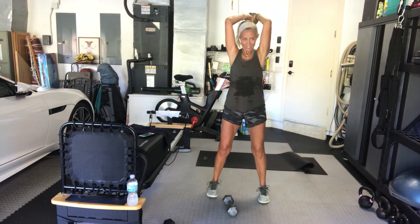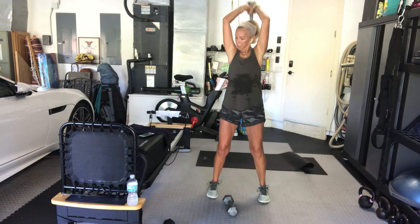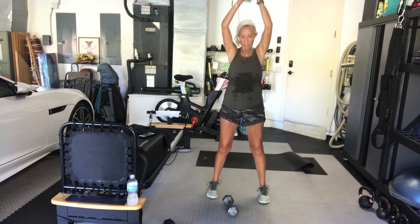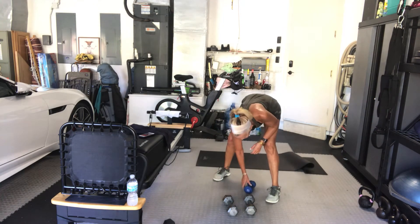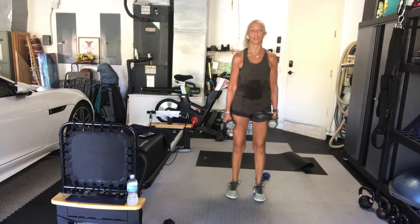10 seconds — you're almost there, guys, you've got this. 4, 3, 2, and 1. Good job, guys. Bicep curls — hammers if you'd like. Go. Curl, curl.